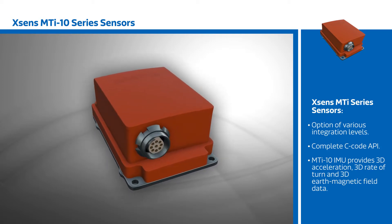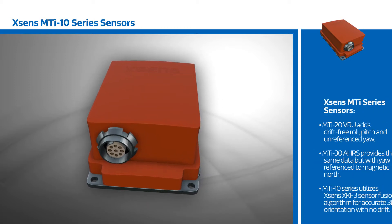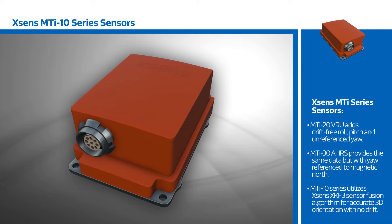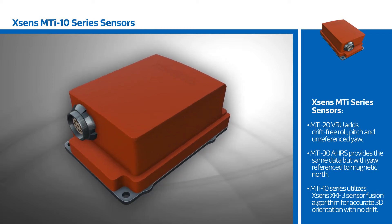The MTI 10 IMU provides 3D acceleration, 3D rate of turn, and 3D earth magnetic field data. The MTI 20 VRU adds drift-free roll, pitch, and unreferenced yaw. And the MTI 30 AHRS provides the same data, but with the yaw referenced through true or magnetic north.